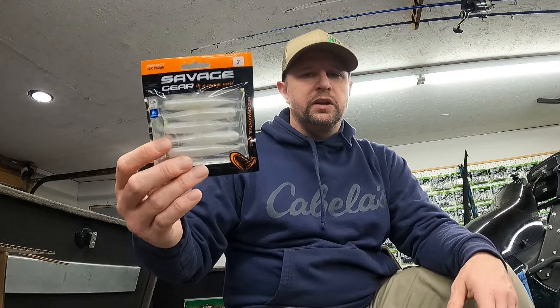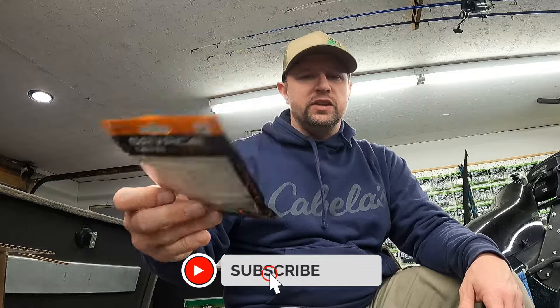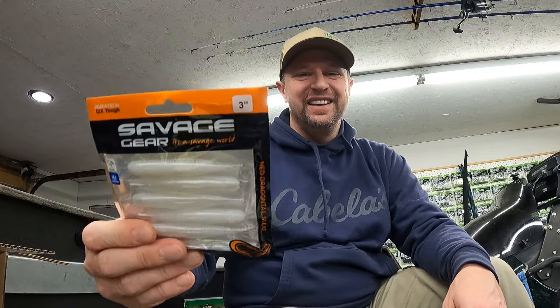For drop shot or ned head, I've had really good success around rocks, boulders, ledges, and drop-offs. Even throwing it in wide open water — if the fish can see it in clear water, give that a shot too. That's the Ned Dragon Tail Slug from Savage Gear with the Duratec plastic. That's going to do it — catch you on another Quick and Dirty Bait Talk video.